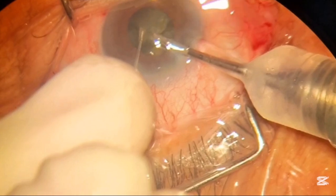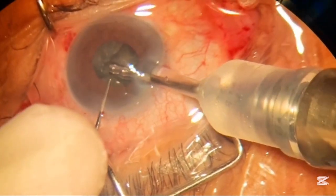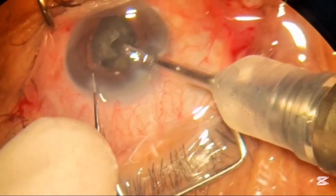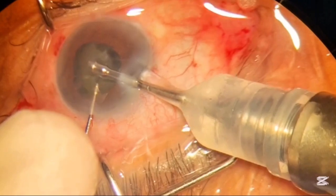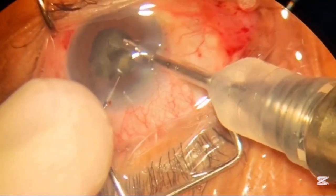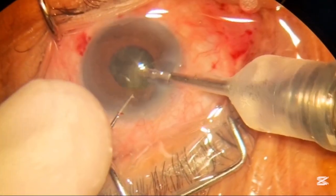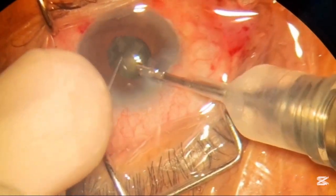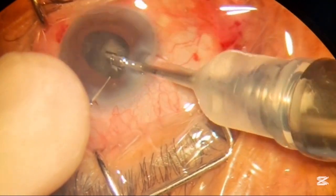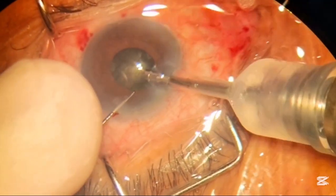Now you can see we are done with the breaks and we will start removing the small pieces from the bag. You can see the pupil is small in this case — it's not adequately dilated and the patient is constantly having head tremors, making this a surgically challenging case.